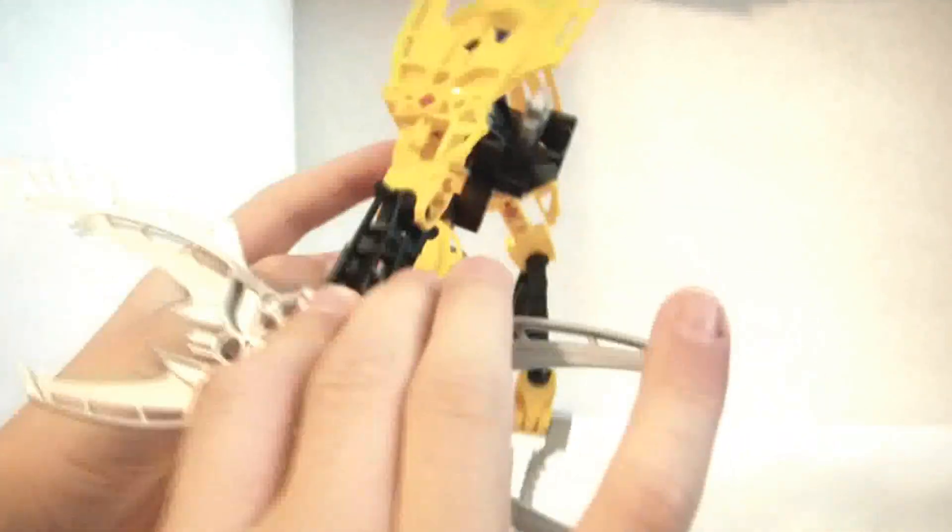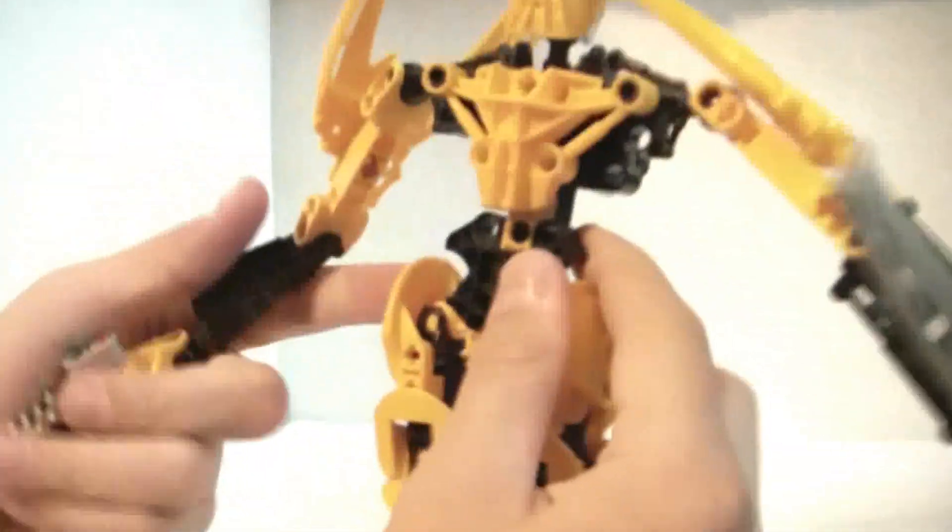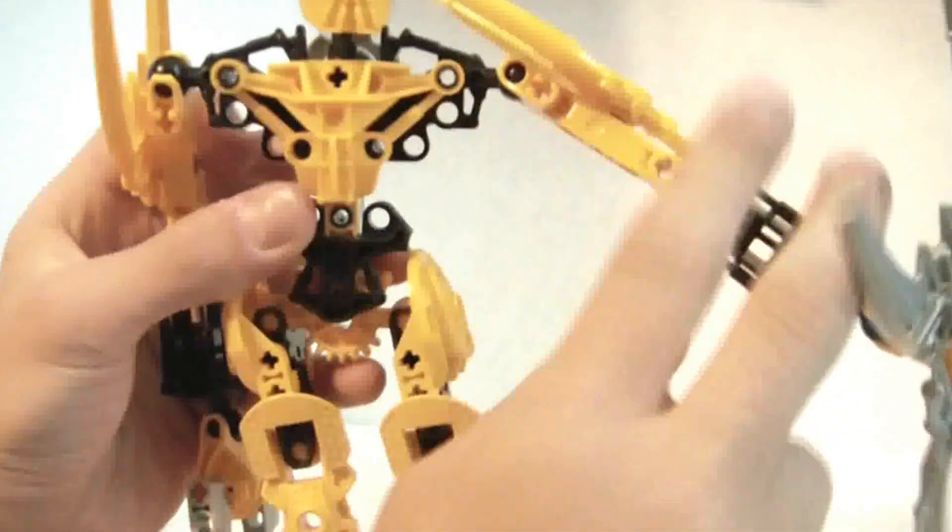Then he gets the same piece in silver as his weapon. Same here on the other side. Then he gets a launcher. And then he gets a smaller chest piece right there.